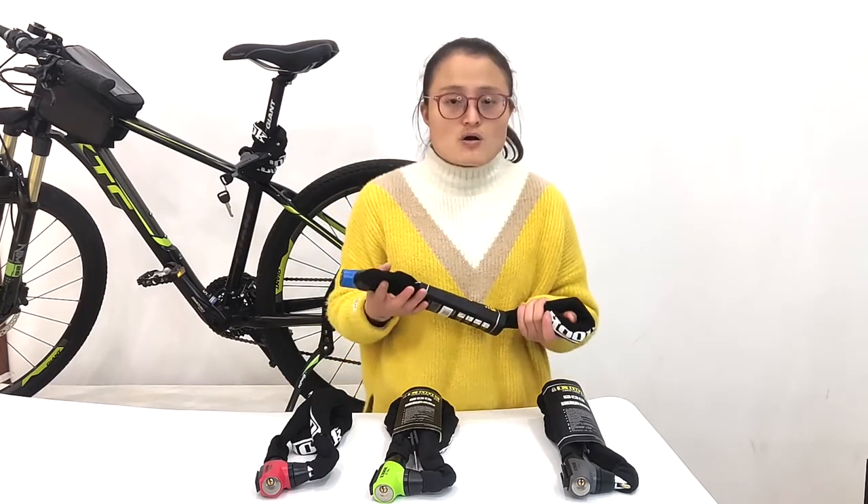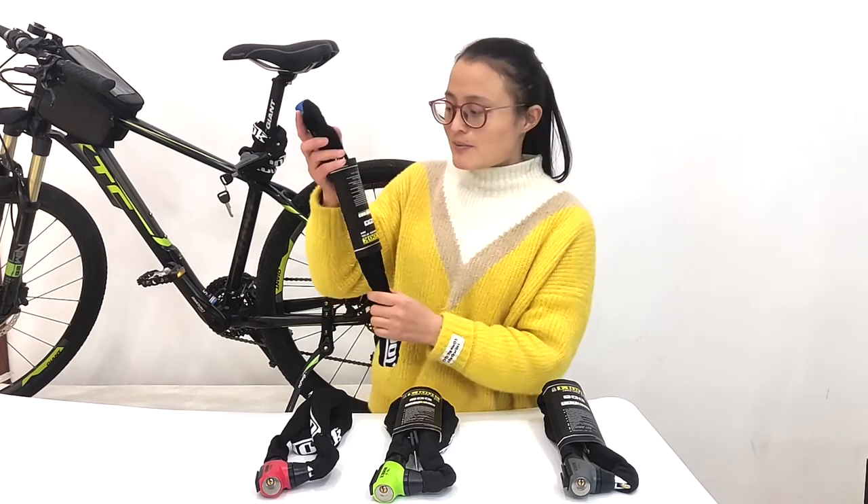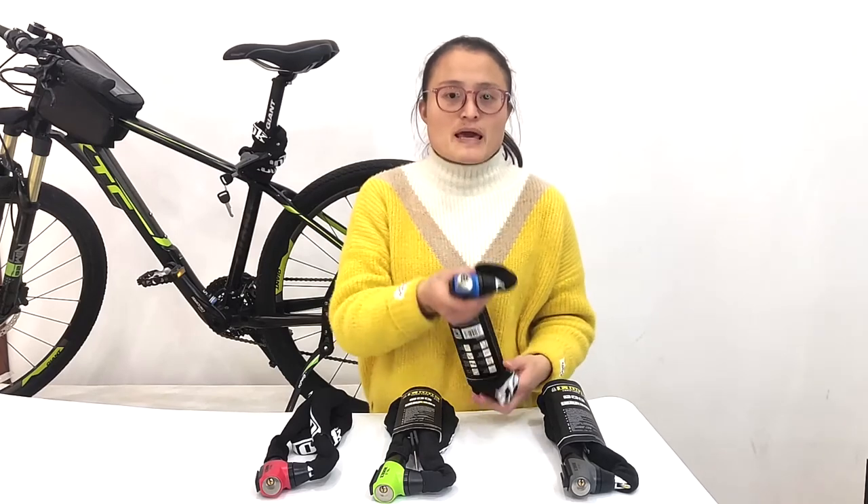If you want to do your own brand, we can print the logo on the lock head and on the lock sleeve. For more details about the OEM service, welcome to contact us.